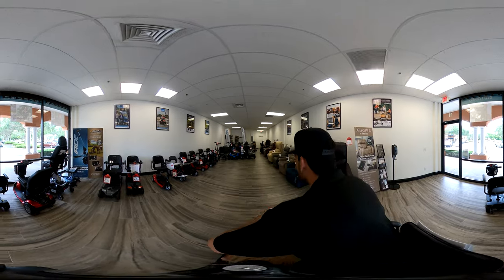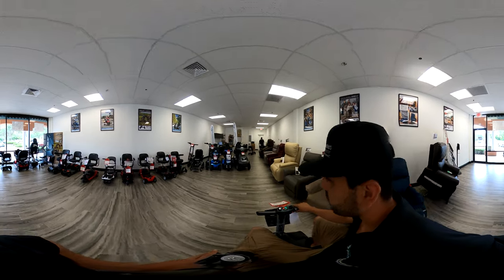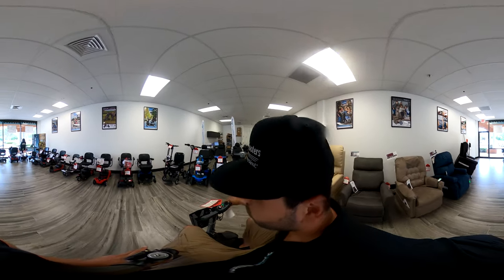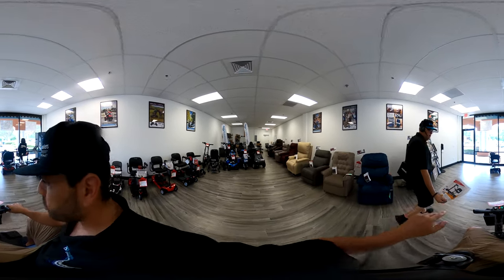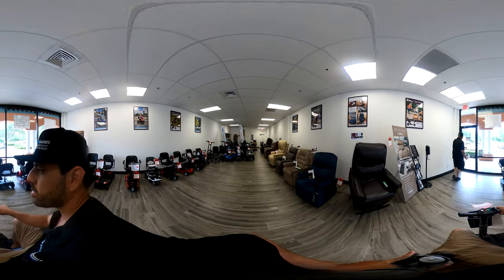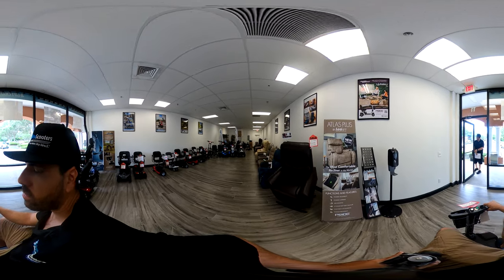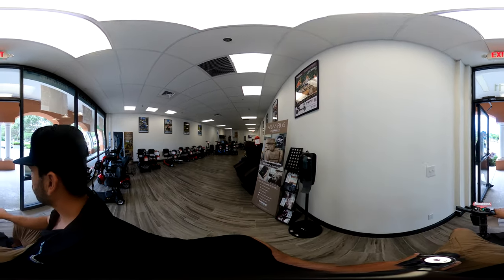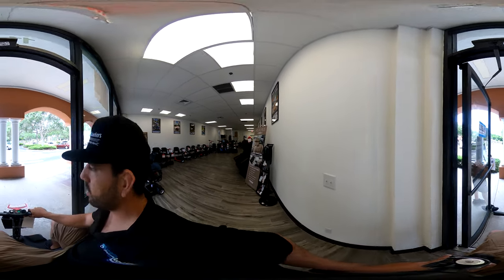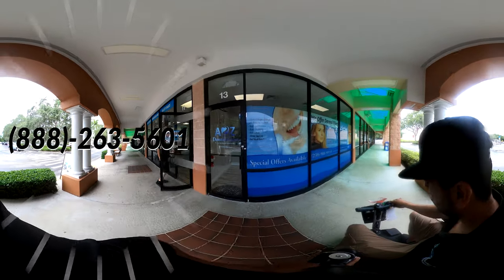Hey Eric, can you get the door for me? So here we are in our showroom and Eric's going to grab the door for me. Take a look around — remember you can go 360 degrees, you can see what's behind us, what's in front of us, to the left, to the right. If you're on a desktop and not using a smartphone, you can just click and drag the video player window to actually rotate the viewpoint of the camera.